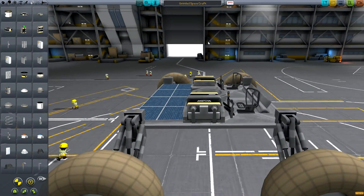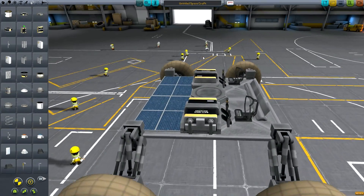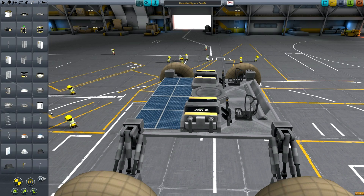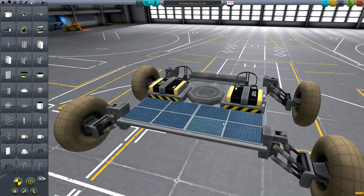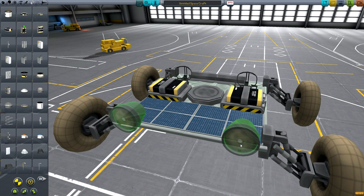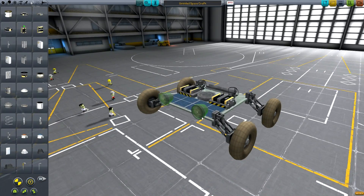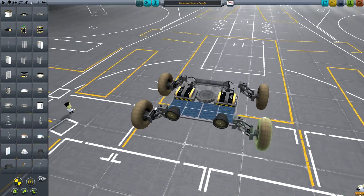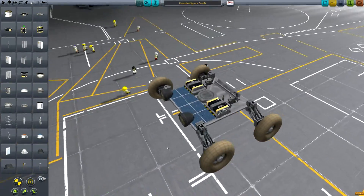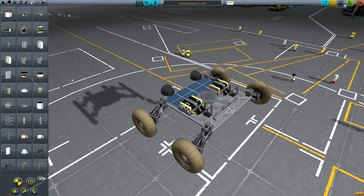That's looking like a reasonably okay rover. There are a few things we can add that will help us a little bit. The first thing is lights — if you want to operate in the dark, it's worth sticking a couple of lights on the front so you can see if there's anything rough coming up ahead. They look kind of cool too and do provide some practical use.